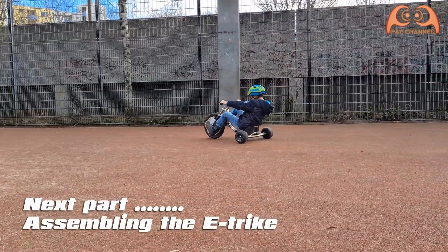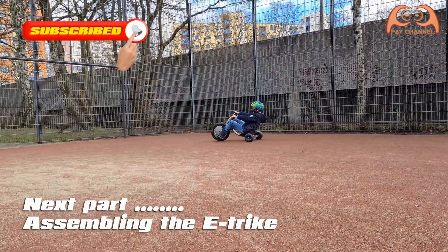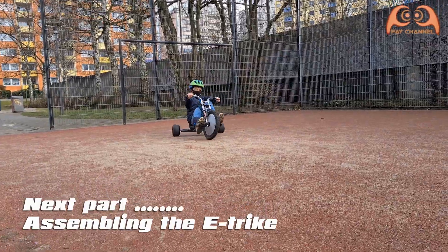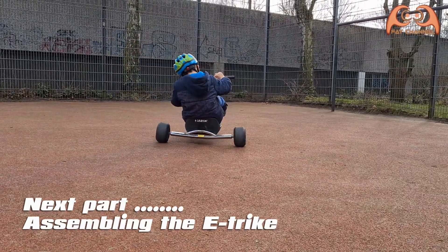The wiring has been successful. In the next part I will assemble the modified hoverboard and this trike becomes an e-trike, so stay tuned.